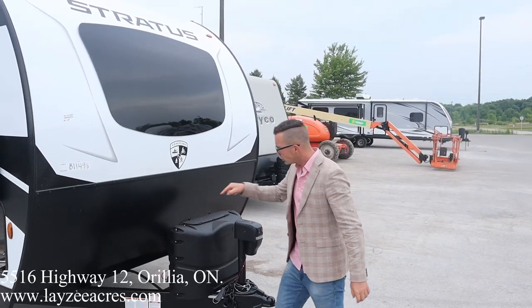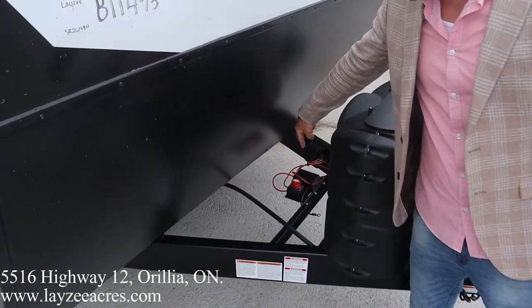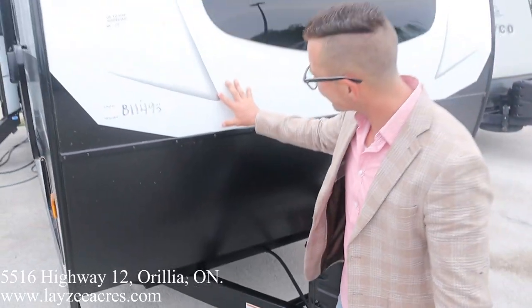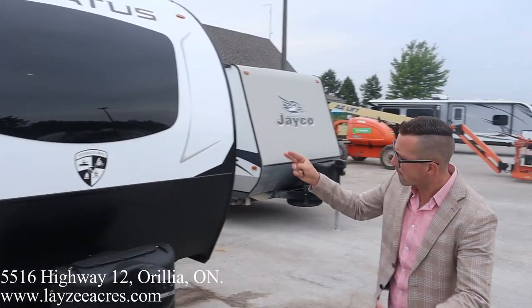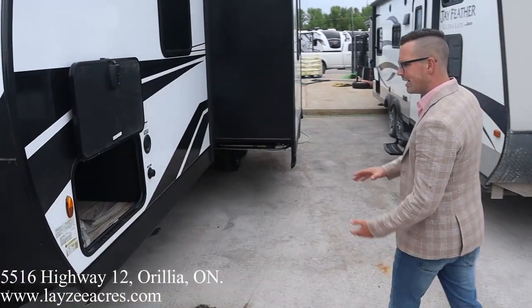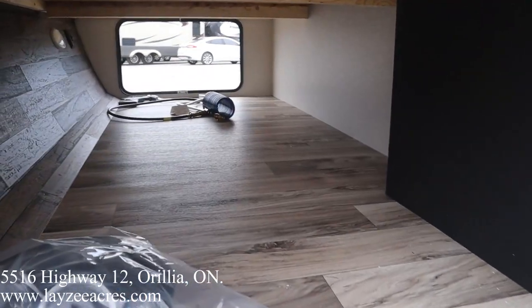We've got ourselves a front power jack, 20-gallon fresh water tank — they're going to come full from Lazy Acres. Your battery box goes behind there. Notice we do have a battery disconnect. Fiberglass skin and that front windshield I was telling you about brings in some natural light. Down the side here we've got ourselves a pass-through storage — nice tall door and wide one as well.